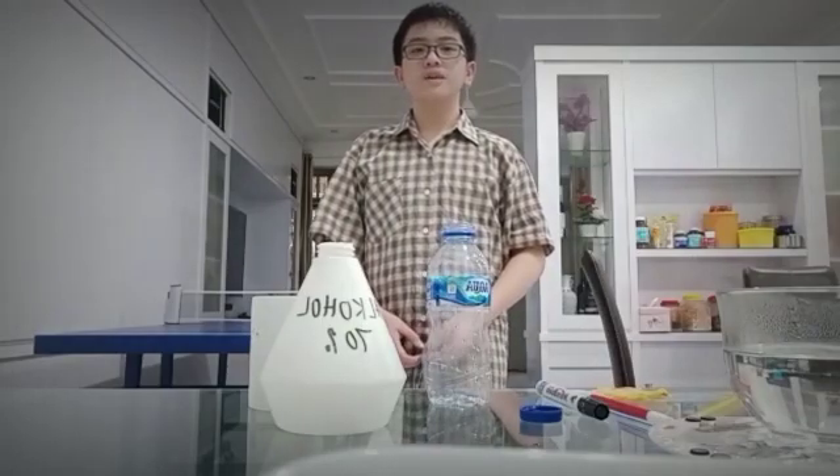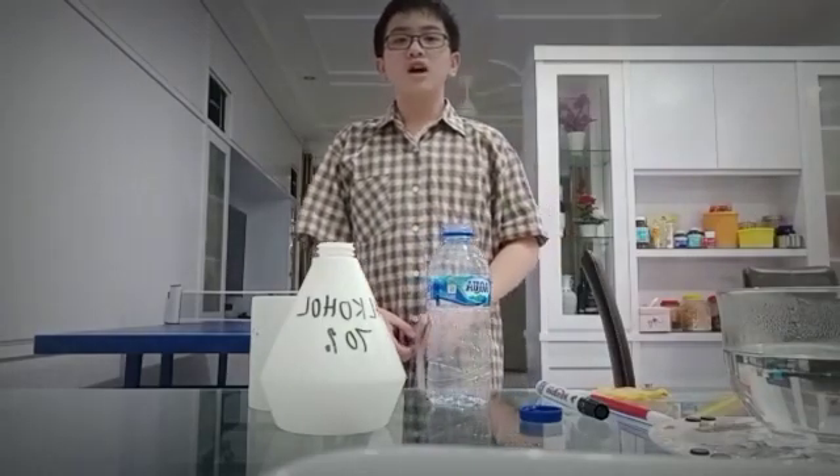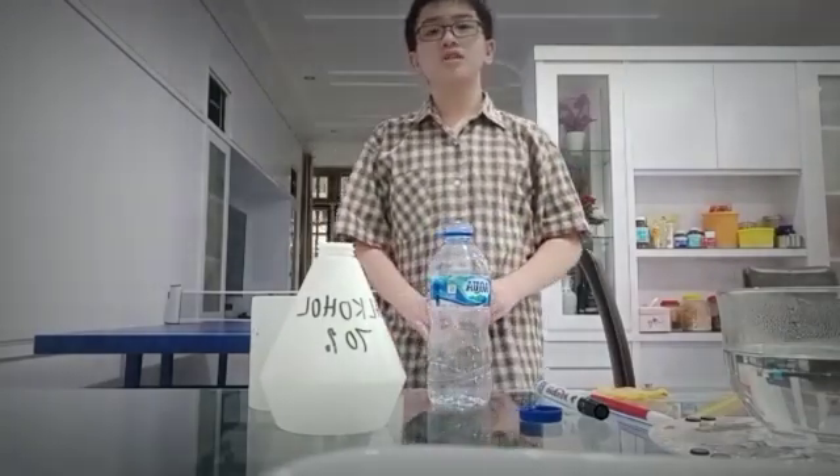Hello everyone, I'm Wilson from grade 7b Sanicola School. In this video, I'm going to make a homemade thermometer with alcohol.